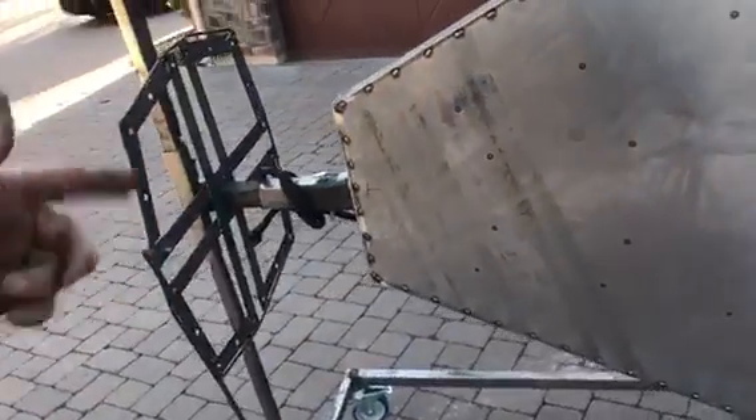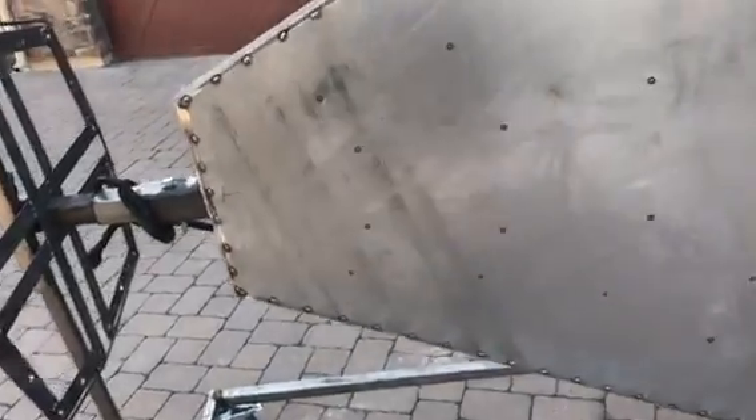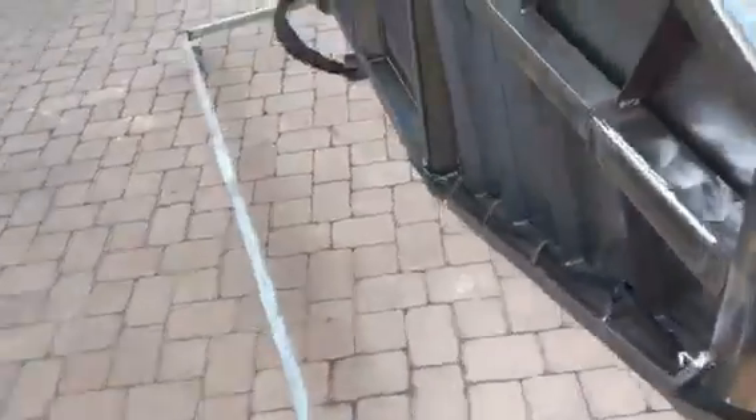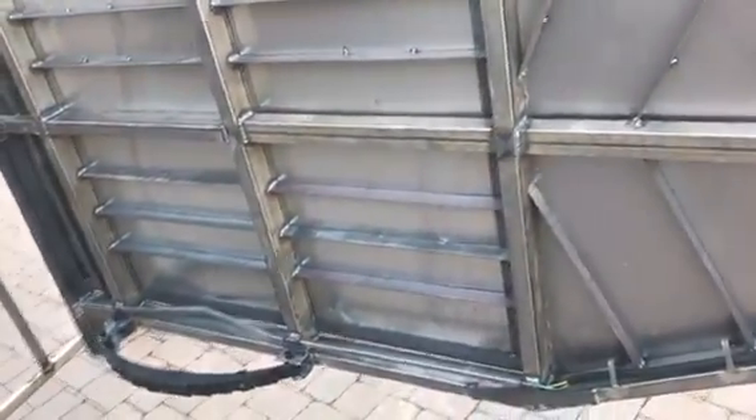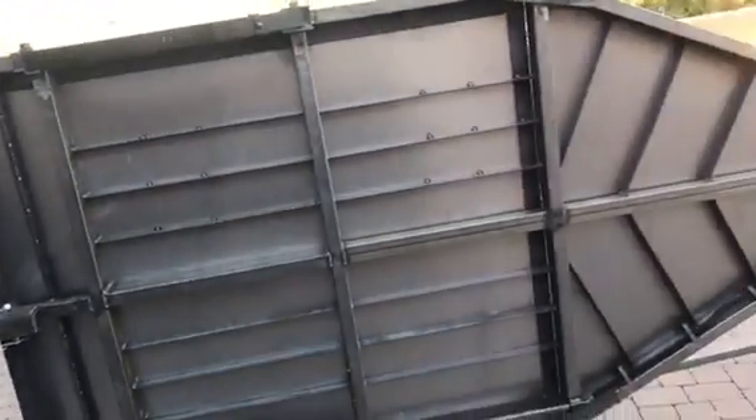That seems to be a nice look, and then just weld that down. This is nice with my jig because I can spin it around rotisserie style. I just added this piece right here so now I can come back here and weld good welds up in here, so there's no sheet metal bounce, echo, or noise — that's really important.